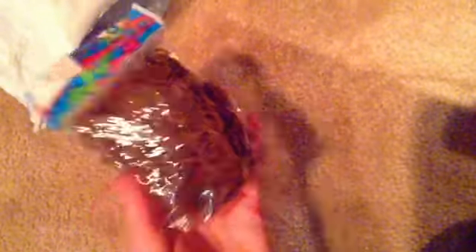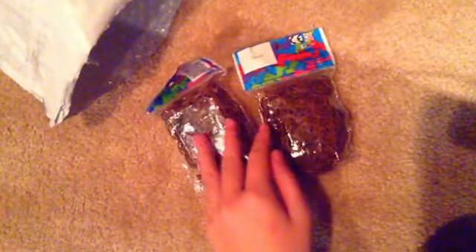Then I got two packages of Coco bands, which are brown, and these are the bands I needed the most because I make happy foods and that needs a lot of brown. I usually get the camouflage bands from Michaels, but I needed specifically these. So I got two packages of Coco — they each have 600 bands and 24 C-clips, so I have 1200 bands and 48 C-clips total.